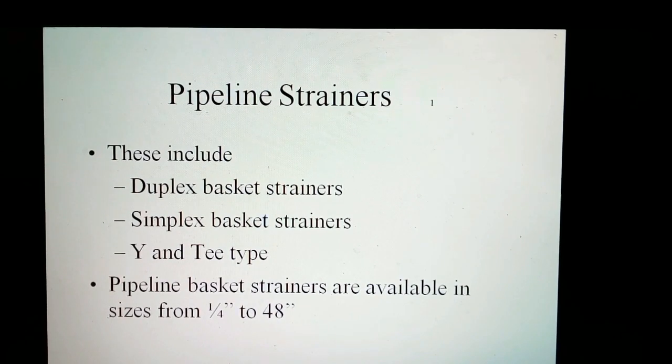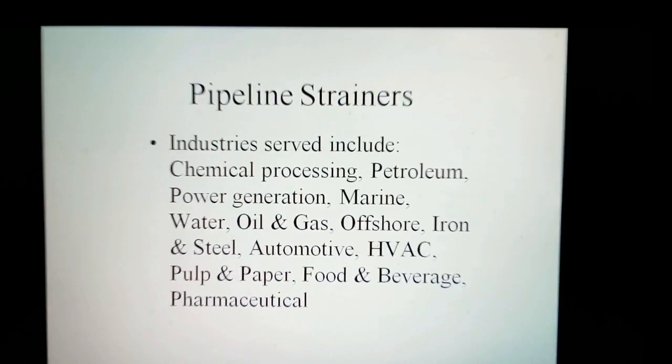The pipeline strainers include duplex basket strainers, simplex basket strainers, line strainers, and T-type strainers. Pipeline basket strainers are available in sizes from 1/4 to 48 inches with screwed, socket welded, and flanged end connections.